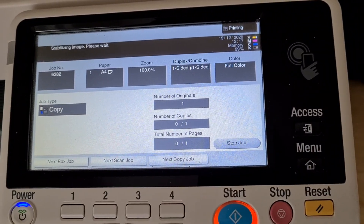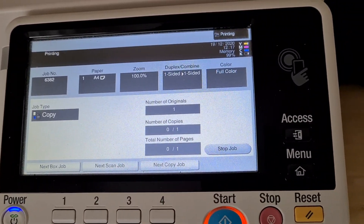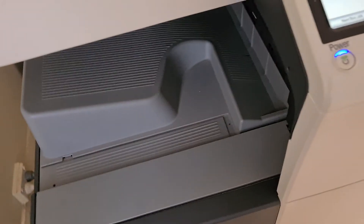Taking a bit of time stabilizing image, please wait. It takes a bit of time, this photocopier sometimes.